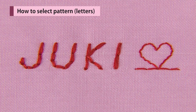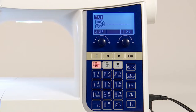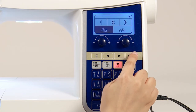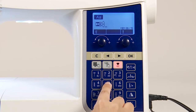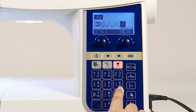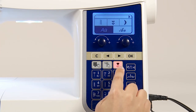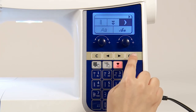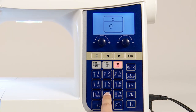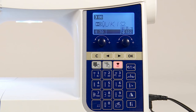We'll use this pattern as an example. Press the one-point letter selection button. Select the font. Press pattern selection buttons. Select decorative pattern 2 and select this stitch pattern.